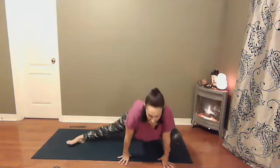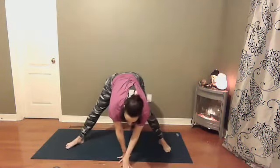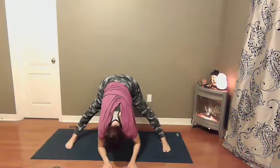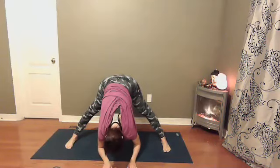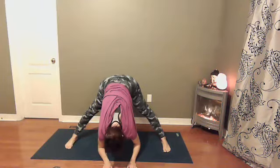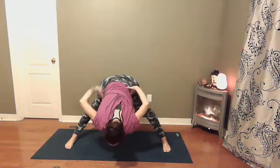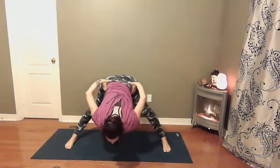Deep inhales, long, slow exhales. Let's make our way back into a wide-legged forward fold — both feet are parallel to the sides of the mat, folding towards the earth. Bringing your hands to your hips, on your inhale lengthen your spine. Exhale, coming up with a flat back.